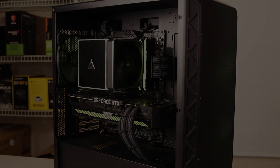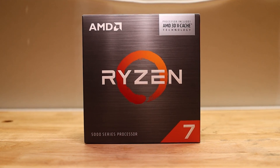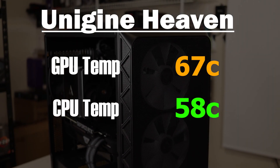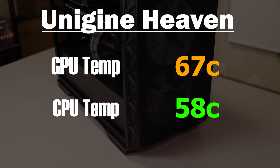I completed two different types of temperature testing with the Air 903 Max. I ran Cinebench R23 to simulate a CPU-intensive workload stressing all cores to 100%, and Unigine Heaven to simulate a gaming workload pushing the GPU. In Cinebench R23, I saw an average temperature of 77 degrees Celsius with peak temperatures hitting 80 degrees — not too bad considering I used a Ryzen 7 5800X 3D, which is known to run a little hot. In Unigine Heaven, the 903 saw 67 degrees Celsius on the GPU and 58 degrees Celsius on the CPU. Pretty good temperatures considering the cost of the case.